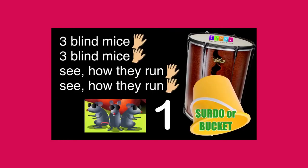Three blind mice, three blind mice. See how they run, see how they run.